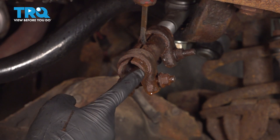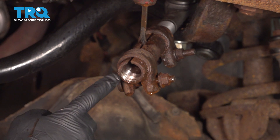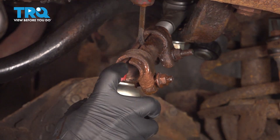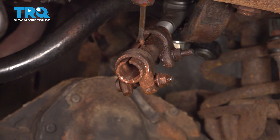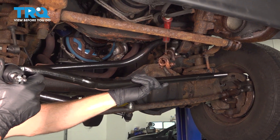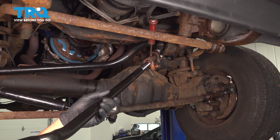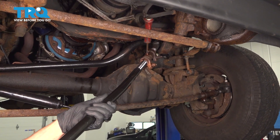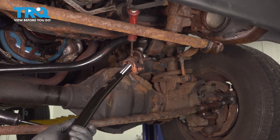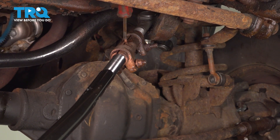We want to ensure that the threaded area on the inside of the sleeve is still in good reusable condition. If it looks like it's rotted or any of the threading is damaged, you need to replace the sleeve. We'll use some anti-seize in this area. Now we can install our brand new outer drag link. Let's take this and put it in place, aligning it as level and flush as possible. We'll be turning this counterclockwise to start screwing it into that sleeve. Once we have it started, we'll be counting the amount of threads it takes to put this back in, matching it up with the same number as it took to remove it.